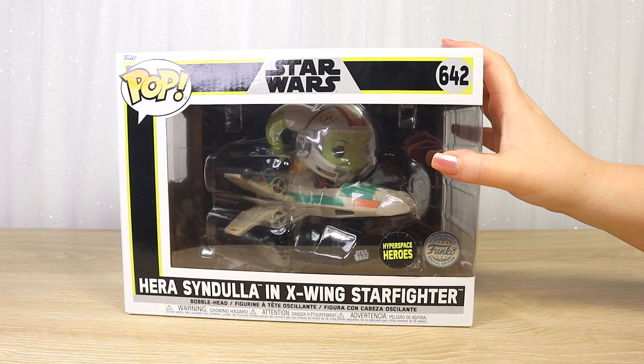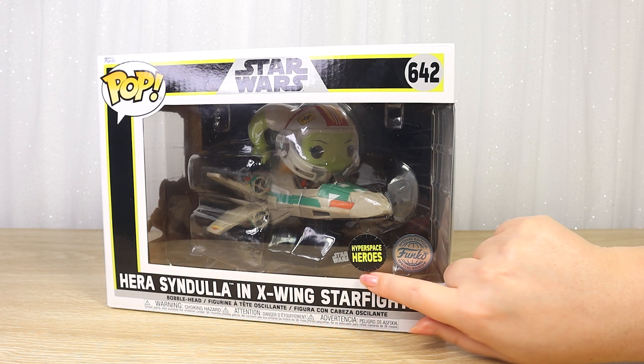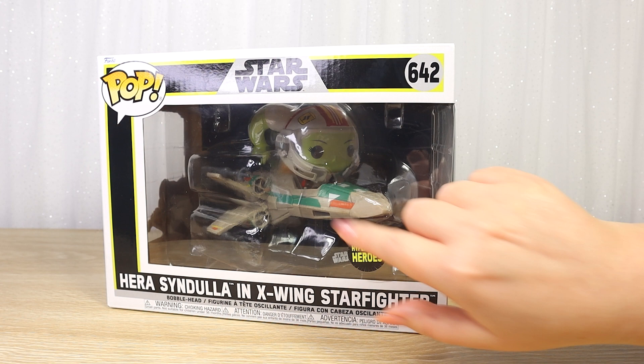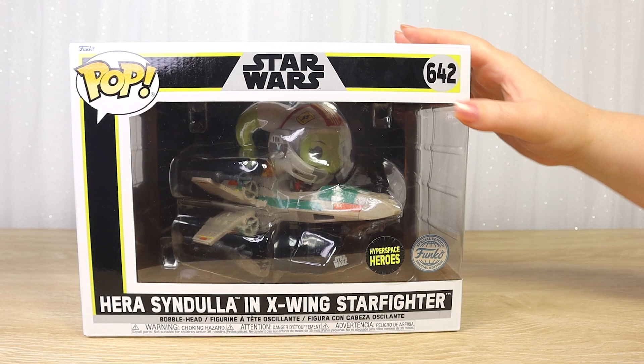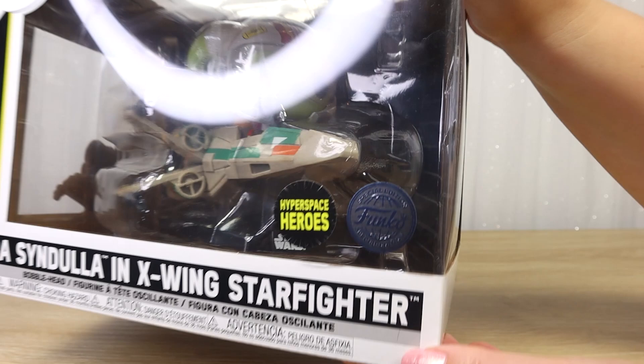As you can see it has the special edition foil sticker on the front, and this one also has a separate sticker saying Hyperspace Heroes. This seems to be a new line featuring Star Wars characters in their starships — very cool. Taking a closer look at the packaging, we've got a black border with an interesting yellow trim that ties into the Hyperspace Heroes sticker. It's got a very faint hyperspace background on that sticker and the classic silver foil special edition Funko sticker as well.